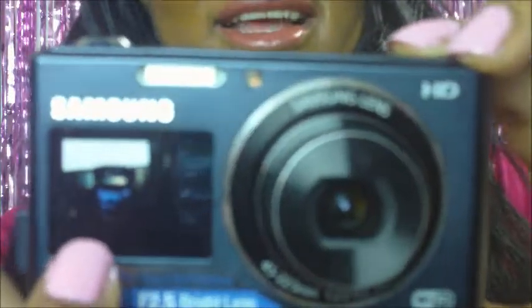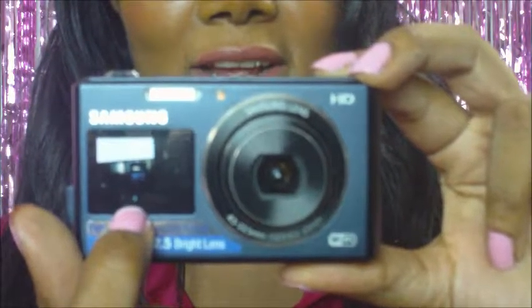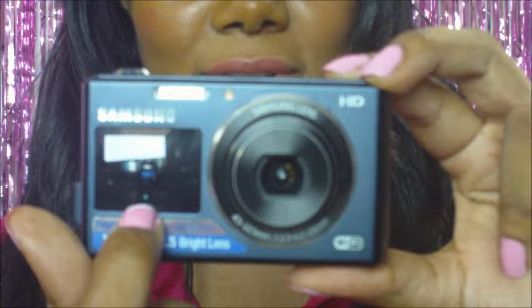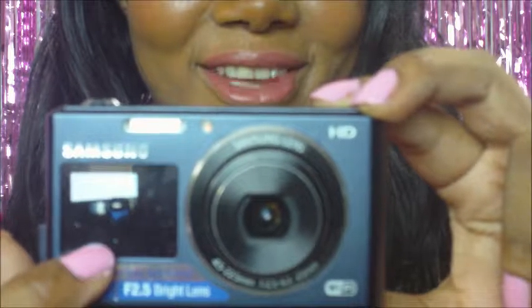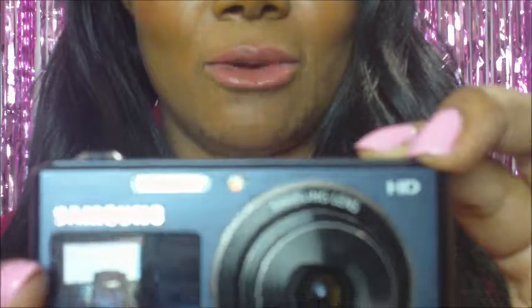The next runner-up is my Samsung camera. I'll turn it on so you can get an idea of what it looks like — it has a little preview screen. I use this mostly for taking photos. I can do selfies without looking like a noob, and I don't have to hire a photographer. The picture quality is awesome.